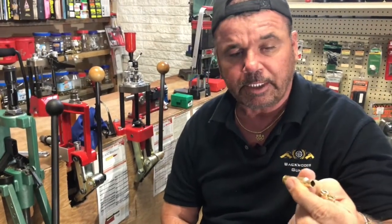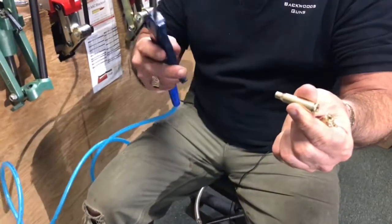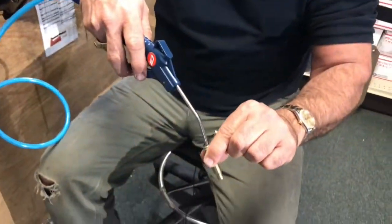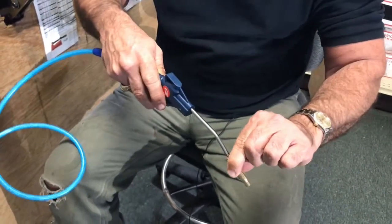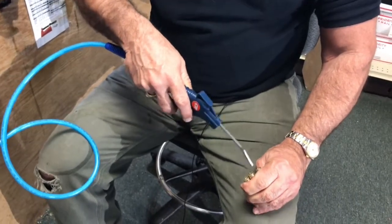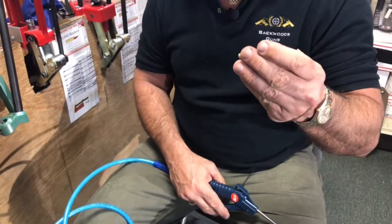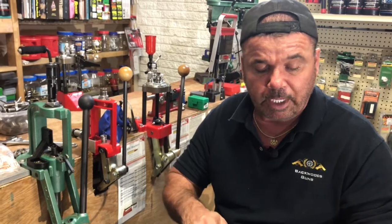YouTube's algorithm software picks up words like ignite and detonate and either flags or throttles back your videos — just in case anyone didn't know. Anyway, I take an air compressor and blow out the primer pocket and the empty brass really good. That makes sure all your steel pins are out and the moisture is out. I like to set these in a brass dryer or dehydrator for about half an hour. But if you don't have that kind of time, just make sure you blow them out — especially if you used steel pins.